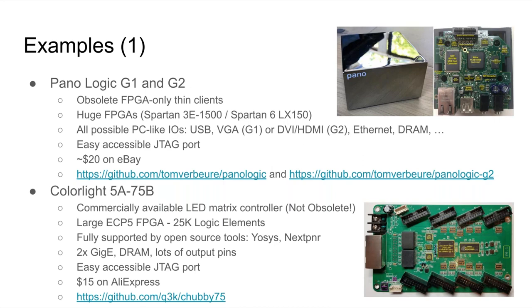A very popular one that has gained a lot of prominence recently is the Colorlight 5A75B, used to drive LED matrices. This is probably the best platform if you want to stick to open source tools, because it uses a pretty large 25K ECP5 Lattice FPGA supported by Yosys and nextpnr. It has 2 gigabit Ethernet interfaces, DRAM, lots of output pins but no input pins. It also has an easily accessible JTAG port, and it's not obsolete — you can buy it today for $15 on AliExpress.